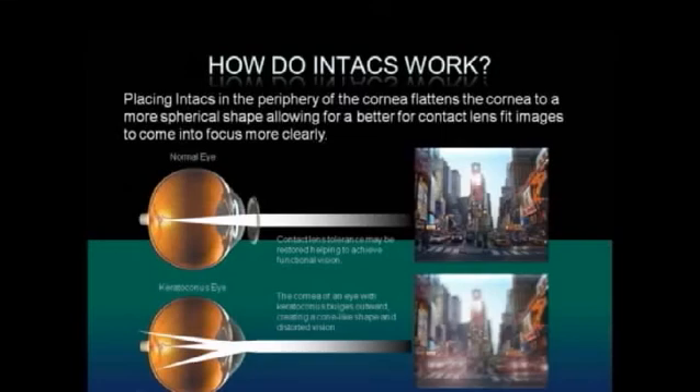In the normal eye, contact lens tolerance may be restored, helping to achieve functional vision. The cornea of an eye with keratoconus bulges outward, creating a cone-like shape and distorted vision.